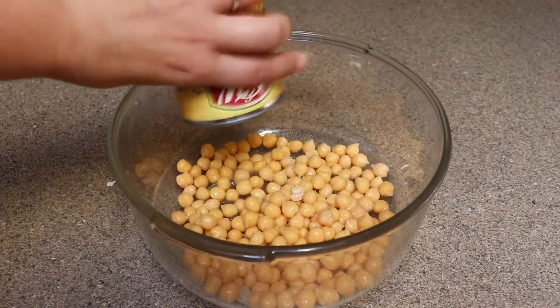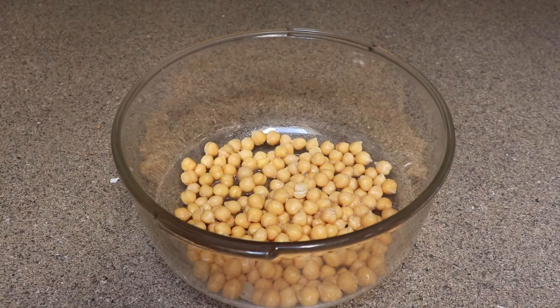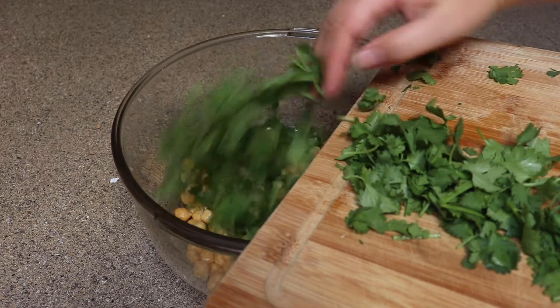In a large bowl or large food processor, I'm going to add one drained 15.5 ounce can of chickpeas, then I'm going to add all the vegetables I just chopped, minus the lemon.